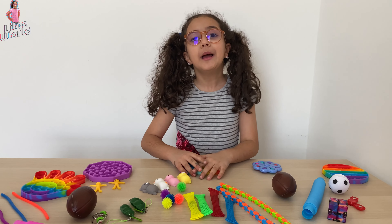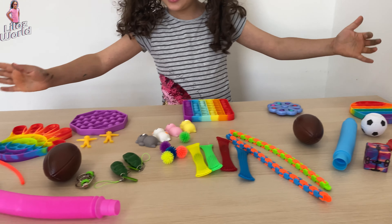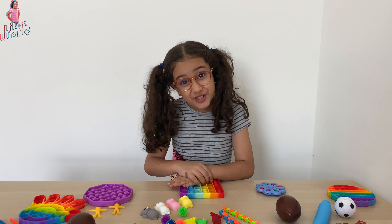Hi guys and welcome to my channel. My name is Leen and today look at all these fidgets. This time I'm going to be showing you all my fidgets.